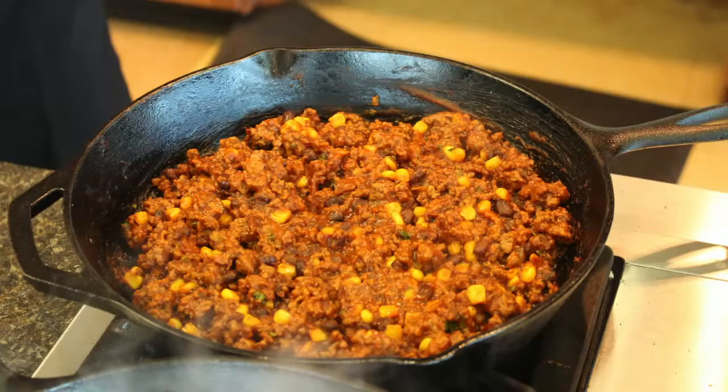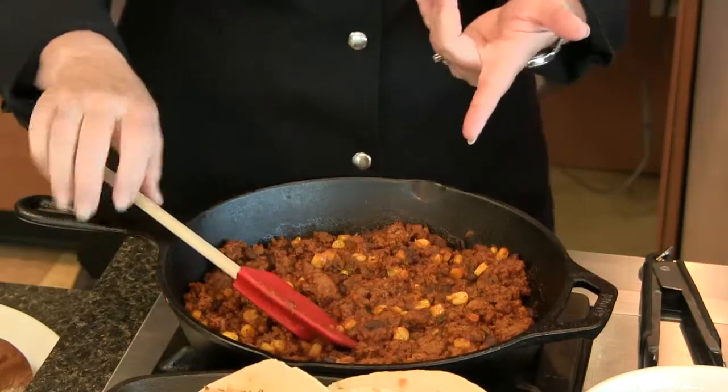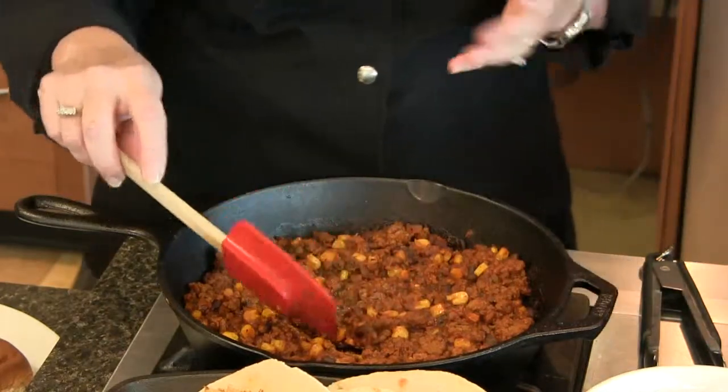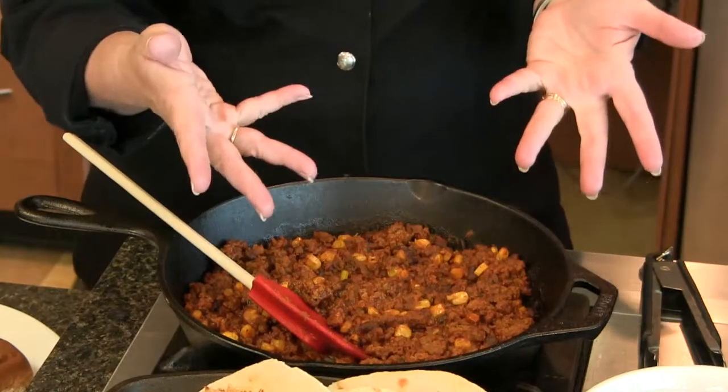I know this is a recipe — the Chipotle Sloppy Joes — that you and I have made many times. This is a Beef Council recipe that we love. You can use this to make Sloppy Joe sandwiches, or Karen mentioned putting the beef filling into a wrap with cheese and rolling it up. Sometimes I like to make this for tailgating and serve it with chips, because kids will just use the tortilla chips as a dip. You can see we've added black beans and corn, so there's a lot of healthy nutrition as well as great color.